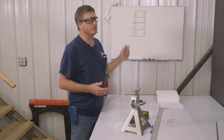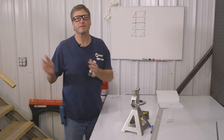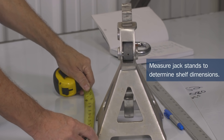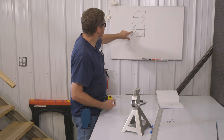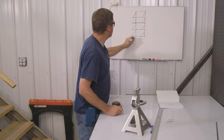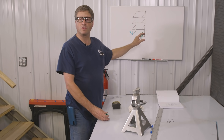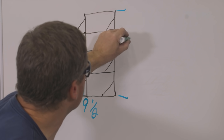I decided to go vertical instead of horizontal because I want to minimize the space it takes up on my wall, since I'm going to try to put other things on there as well. I'm going to make my shelves 9.5 inches wide by 7.5 inches deep, with a little gusset on the end that's about 7 inches tall. My total height is going to be about 13 inches per jack stand, so the total height will be about 52 inches.